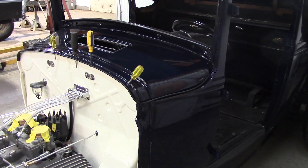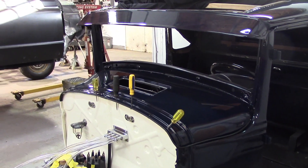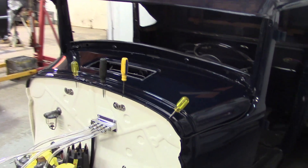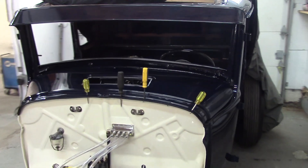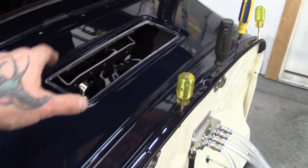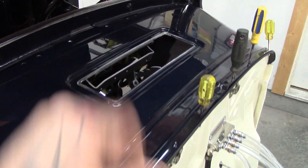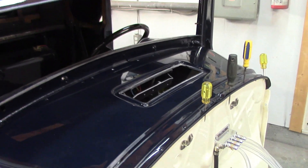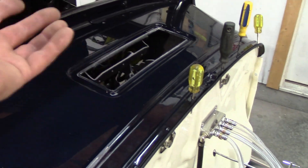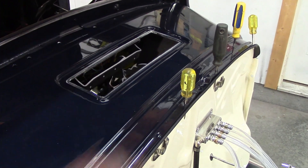When I set the camera down a while ago, believe it or not that was almost an hour ago just to get this far. It takes time when paint's fresh, but I'm having fun. I bought this 1932 Ford cowl vent from Old Car Center probably a year ago when I started the car. I put the 32 Ford cowl vent in because I used the 32 Ford firewall.